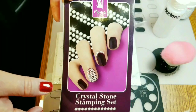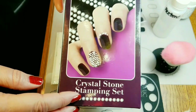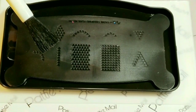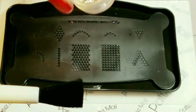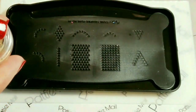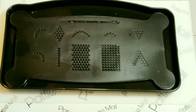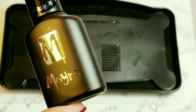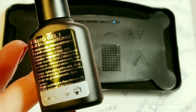For this design I'm going to use my Moira crystal stone stamping set. The tray comes with the brush, the crystals, and the stamper. To make the crystals stick I will be using the fixing gel.